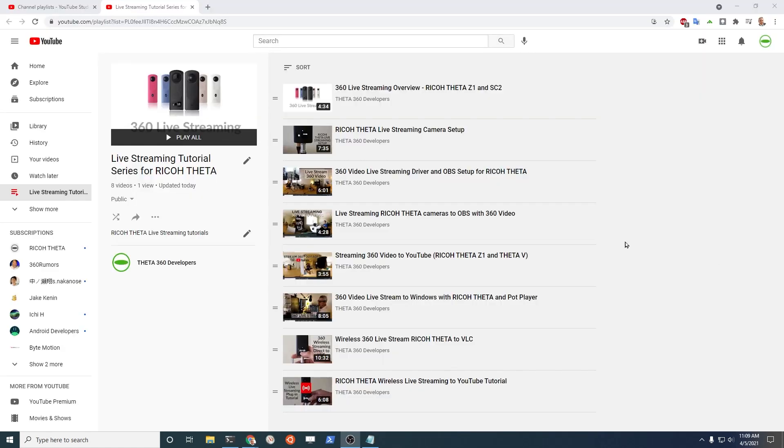Thanks for joining us. This will be the ninth video in our Stream Master 360 live streaming tutorial series for Ricoh Theta. It takes you all the way from deciding which camera model to get, through different types of ways to stream 360 video in various resolutions, to different types of computers, mobile devices, to YouTube or on your local network. Subscribe to the channel so that when we push out more videos you'll get a notification. If you like this video, give it a like — we'll use that feedback to decide what to make next. Have a great day.